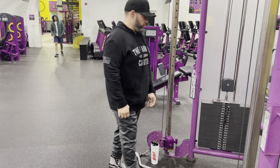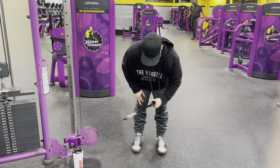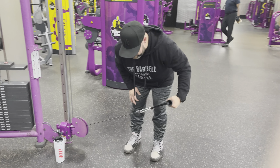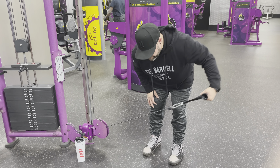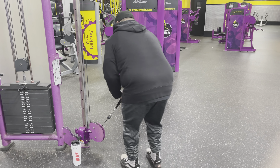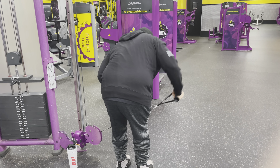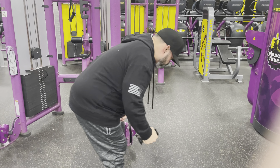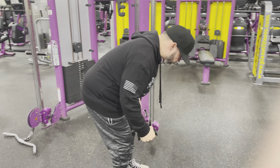Last but not least — finishing it off with reverse flies for the rear delt. Remember, don't go all the way out; if you go all the way out, you're going to start working your traps and rhomboids. Right here, we're just making sure we get the rear delt — that's all the motion you need. Nothing more than that. Not heavy weight either — I believe this was seven and a half pounds, nothing crazy. Sets of 15, 12, and 15. Four sets each. And that's my shoulder workout.